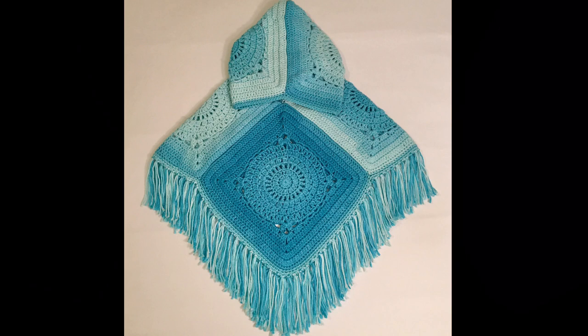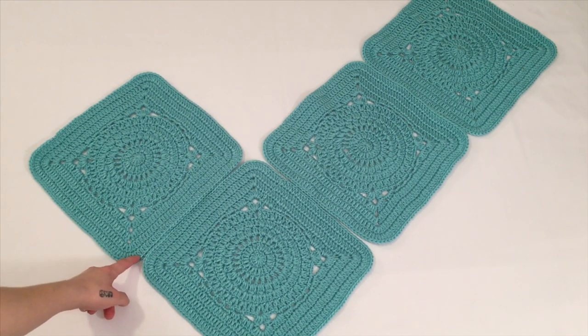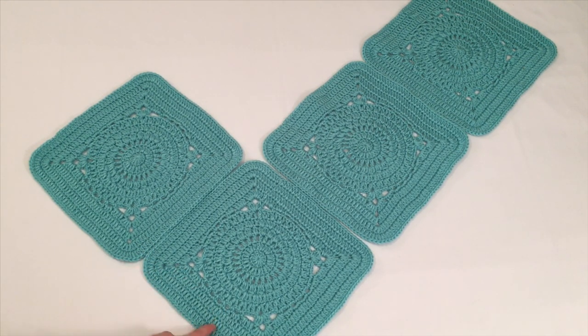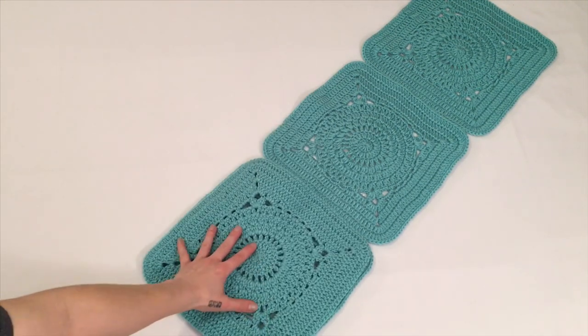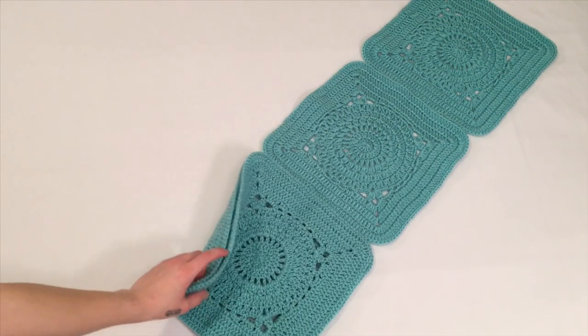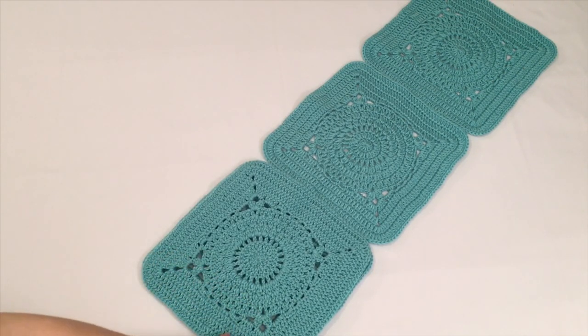When you have all six squares for your poncho made, you will want to take four of them and lay them out in this pattern. Take the first square and fold it over onto the second square with the fronts facing each other and sew these connecting sides together. You will then want to unfold this.